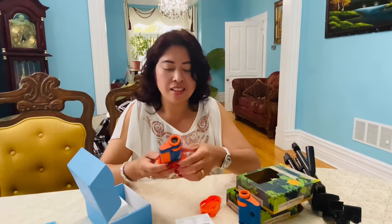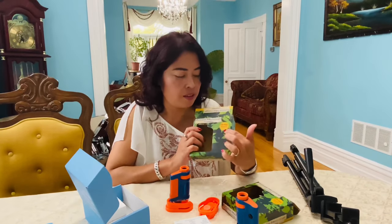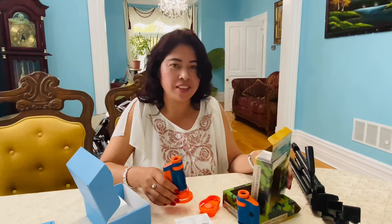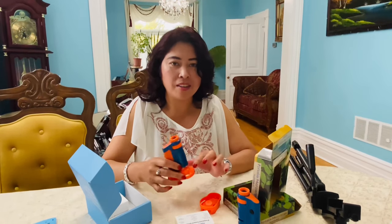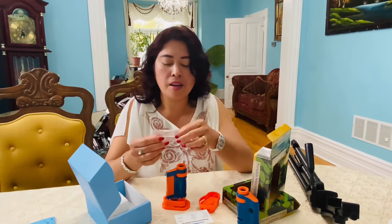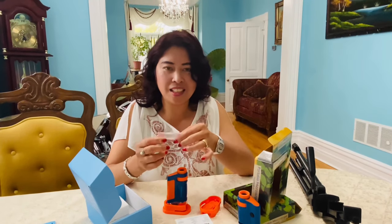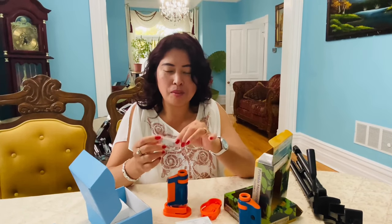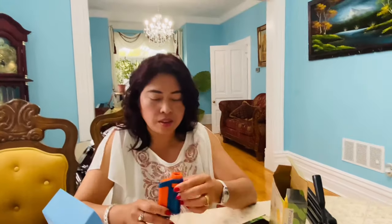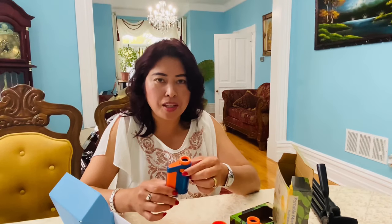This product says it's 8 plus. If you have a young child like ours — we have Jasmine — we need to be around for supervision. I know this is shatterproof so it's not easily broken, but make sure an adult is around. It takes a few minutes to learn how to adjust it.